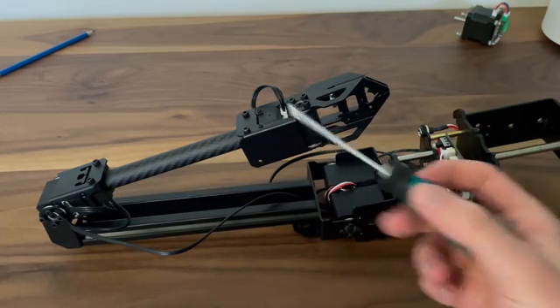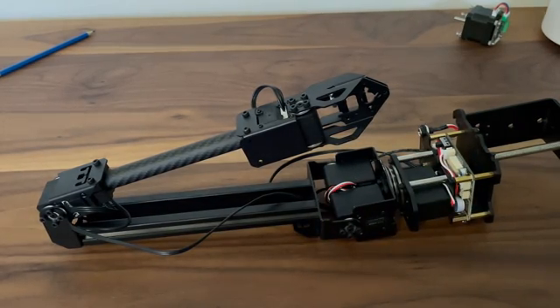We have one in the elbow and then one more for the gripper. These servo motors are full metal servo motors, which means all the gears inside them are made of metal, making them stronger and much more durable.